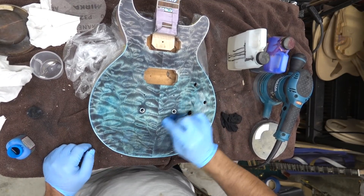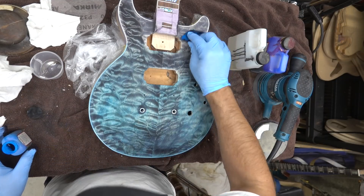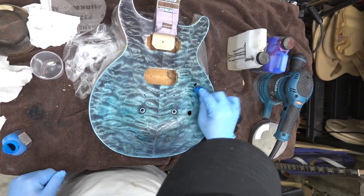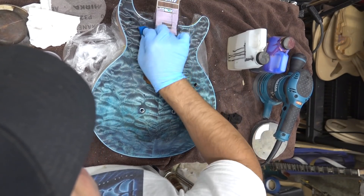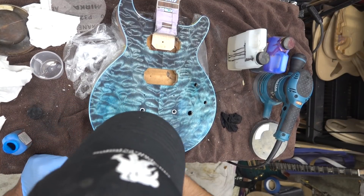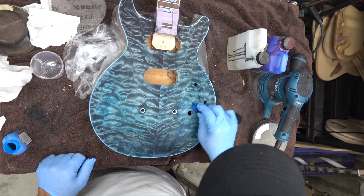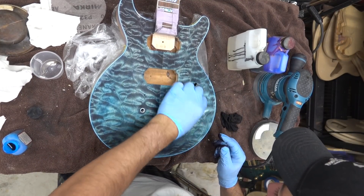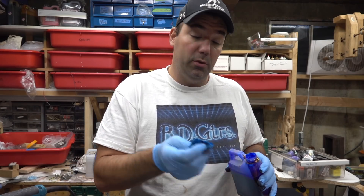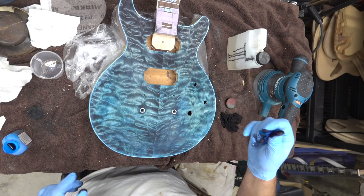Again, you can purchase these dyes in the link below. You can just see how much black I'm pulling up. Let's try a little blue and see what it does - we'll use the blue in the turquoise rag, feeling out the coloring. I haven't done this combination before, so I think I'm still going to have to sand once more.